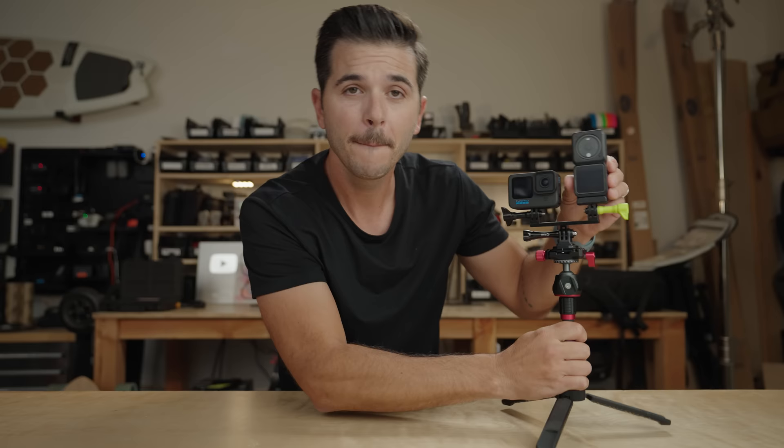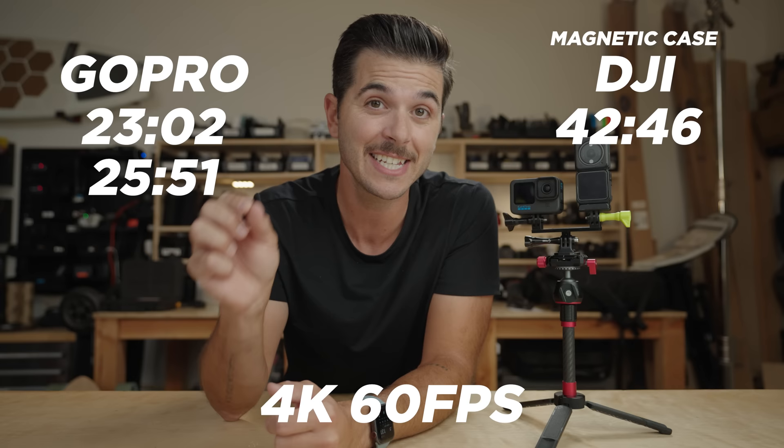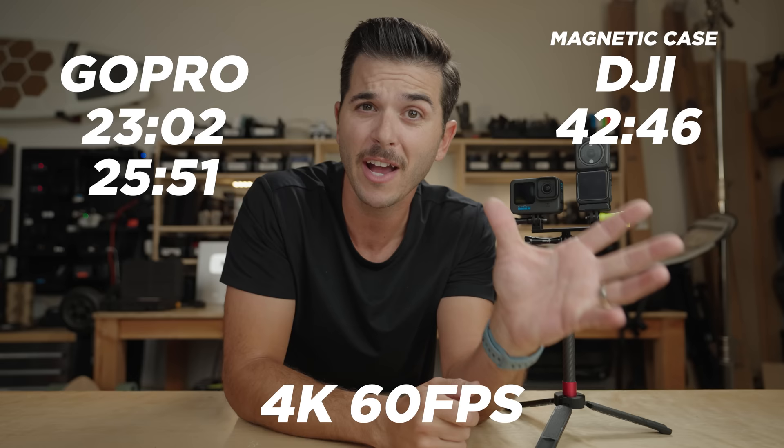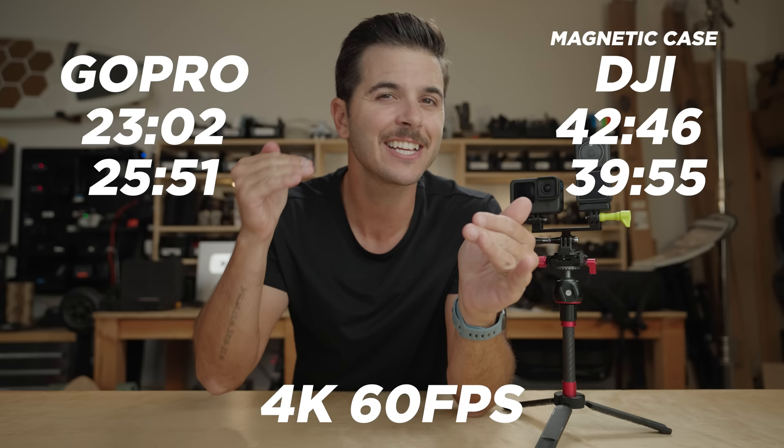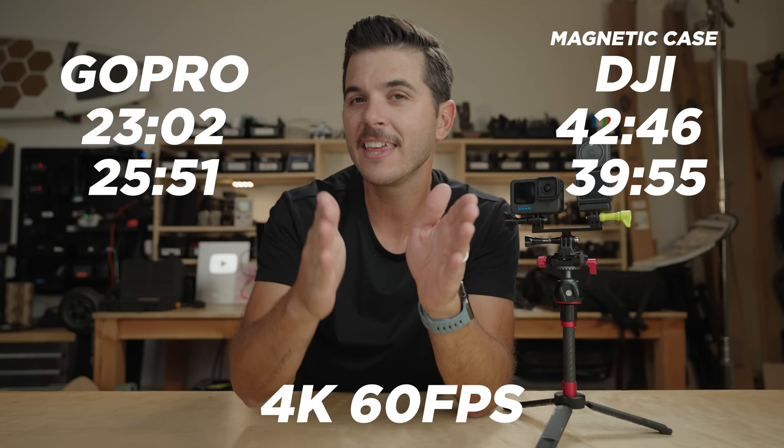In the magnetic case at 4K 60, I'm now seeing 42 minutes and 46 seconds in standard mode — before we were seeing around 24 to 25 minutes, now it jumps to about 42 minutes. Then I got 39 minutes and 55 seconds on the second run, same range. Then at 4K 120 in the case, I saw 16 minutes and 4 seconds, then 15 minutes and 43 seconds — significantly better than the bare camera in standard mode.